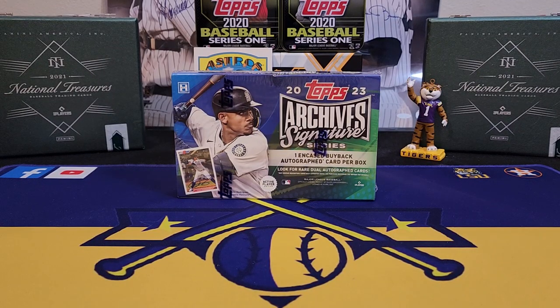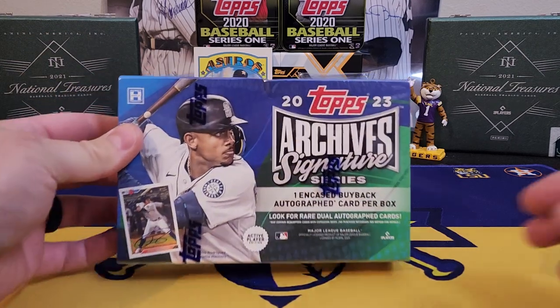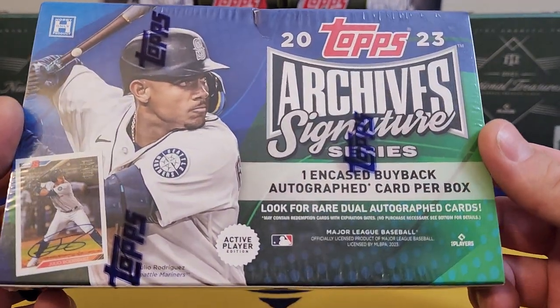What's going on everybody, it's LSU Maniac coming back at you for another break. Today we're going to be taking a look at a new release from Topps — this is 2023 Topps Archives Signature Series.